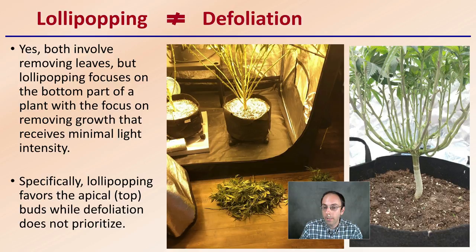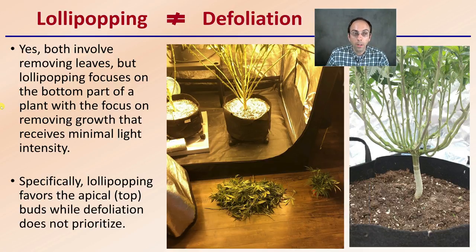Lollipopping is not the same as defoliation. Both do involve removing leaves, but lollipopping focuses on the bottom part of the plant with a focus on removing growth that receives minimal light. Specifically, lollipopping favors the apical or top buds, while defoliation does not prioritize. Defoliation is just removing leaves, not really in an organized format. Lollipopping is really focusing on those not getting the light intensity and taking those out — it's a very directed form.